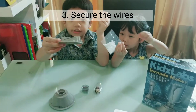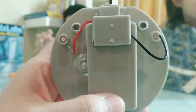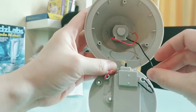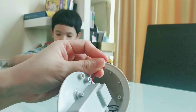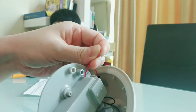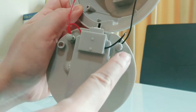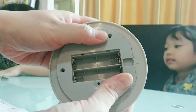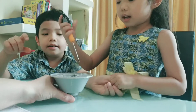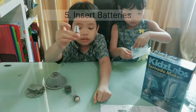The third step: we're going to secure the wire. Then we put the propeller and the battery.